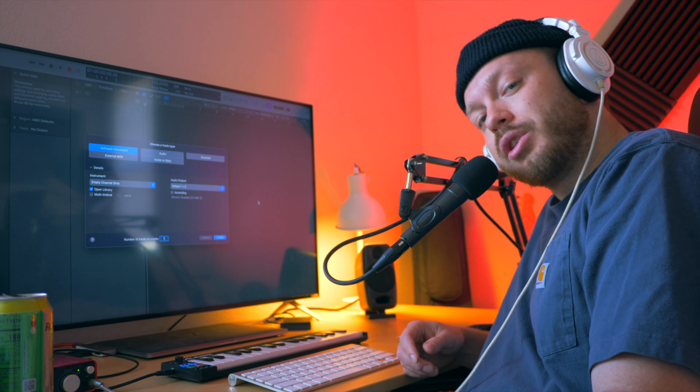Hey guys, what's up? Welcome back to another video. Today I'm going to be showing you how to do drill drums in Logic. Let's get into it.